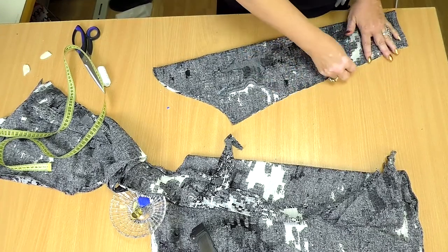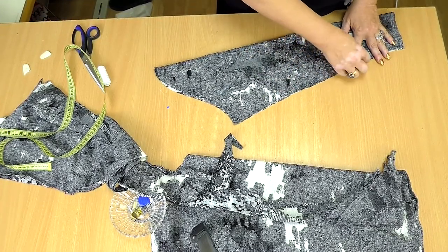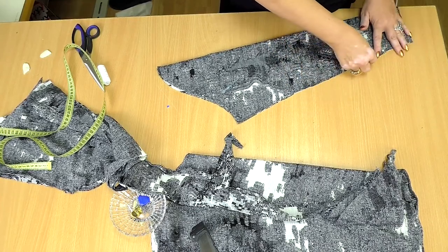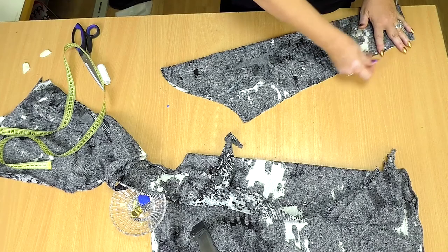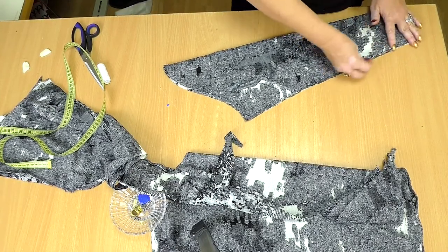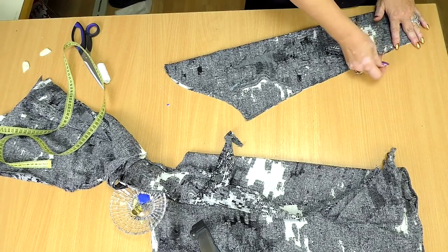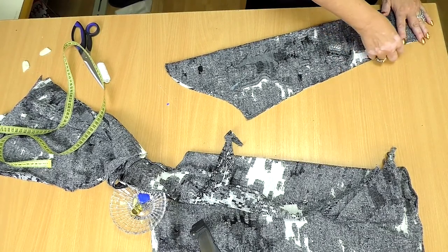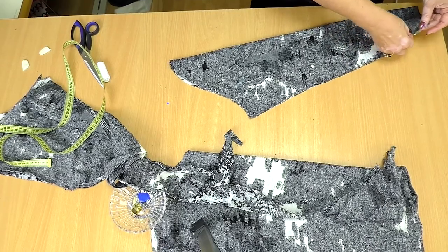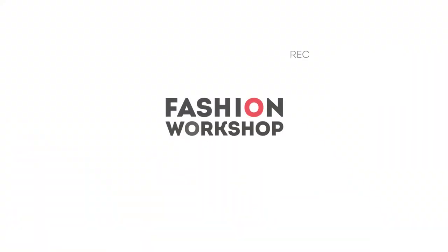I've already showed you a lot today. Next time I'll show you how to tuck in the sleeves and make a collar. That's all for today. Be different and beautiful. My name is Paukšte Irina. Subscribe to my channel. Goodbye!